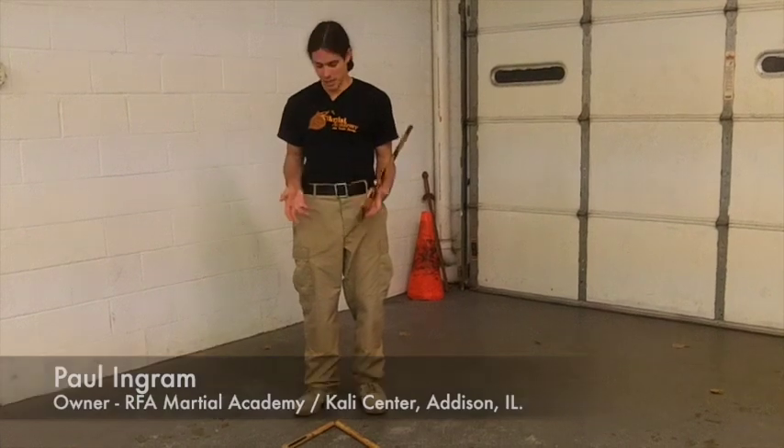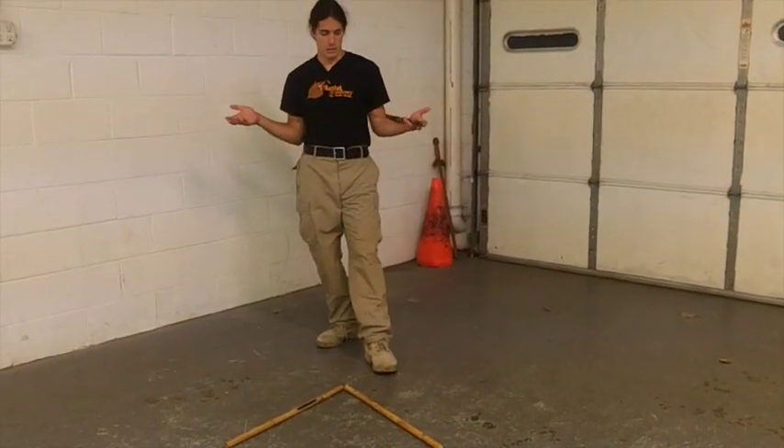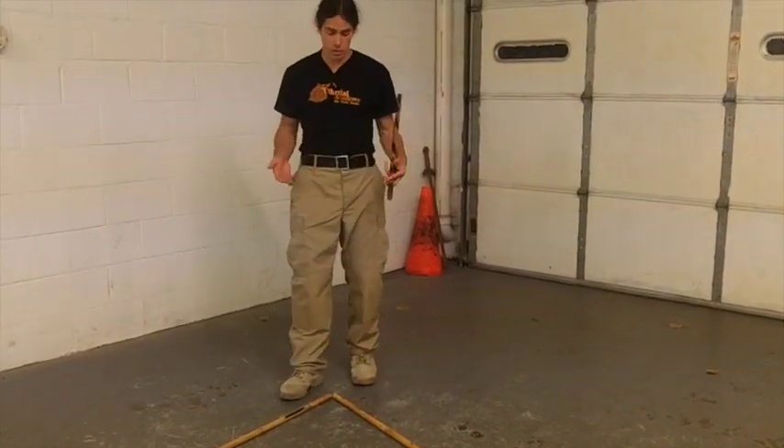Hey guys, it's Paul back at the Kali Center. Today — I can't believe I actually haven't done this yet — we're gonna go over a simple footwork pattern that is common through all the different Filipino martial arts that I've studied.